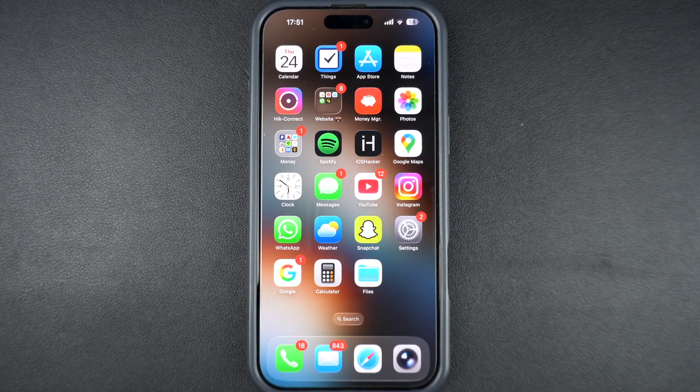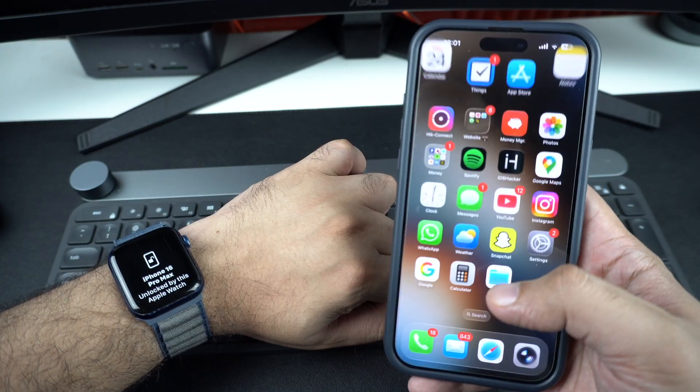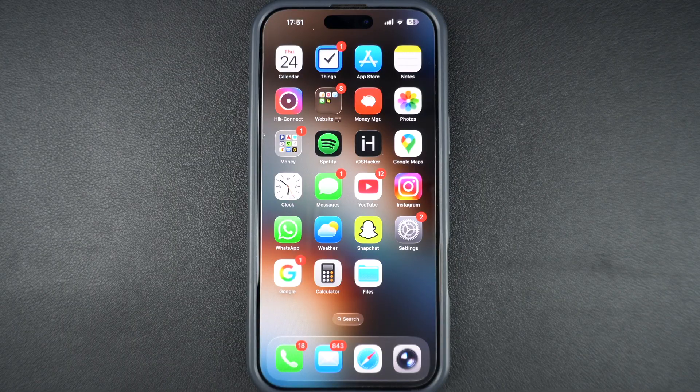Hey everyone, in this quick tutorial I will show you how to use your Apple Watch to unlock your iPhone, especially when Face ID can't recognize your face, like when you're wearing a mask, sunglasses, or if something is blocking your camera.